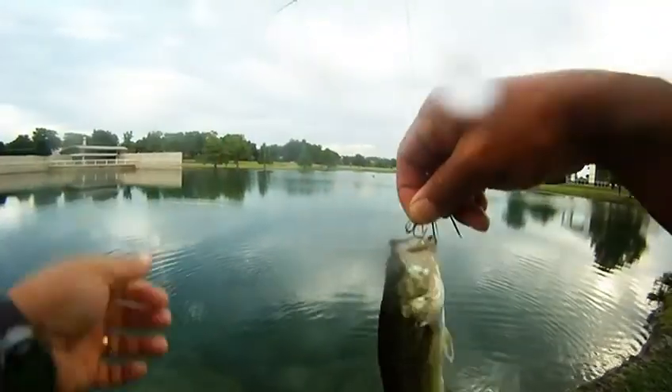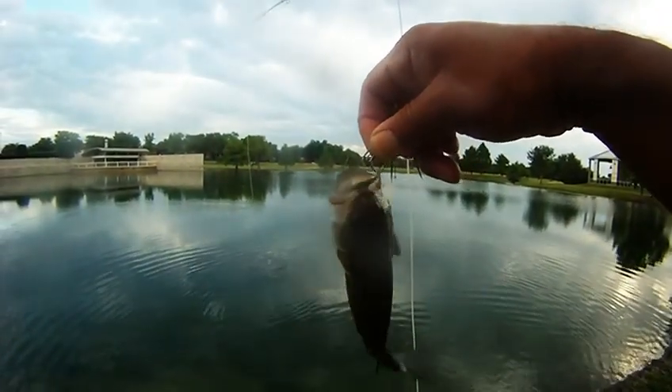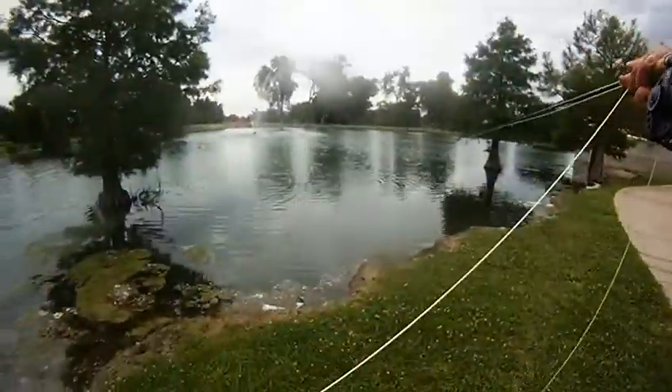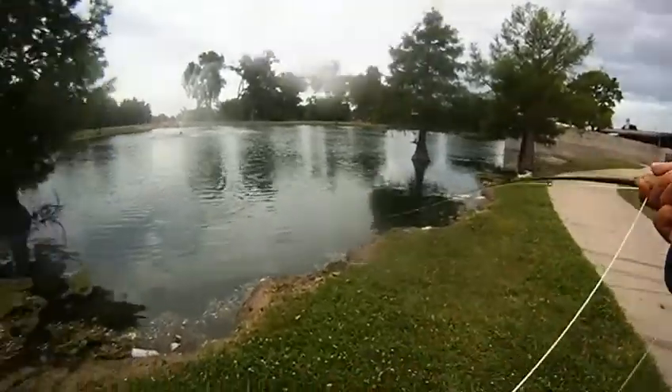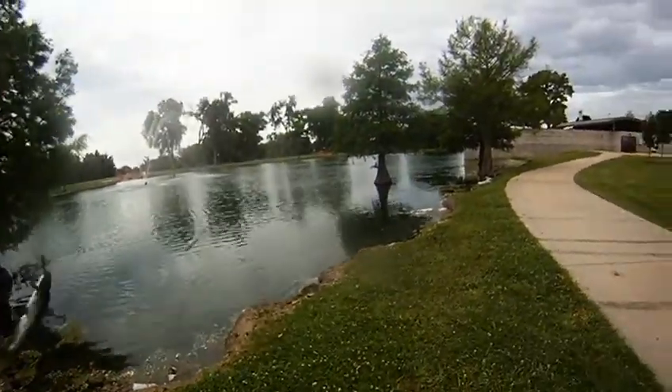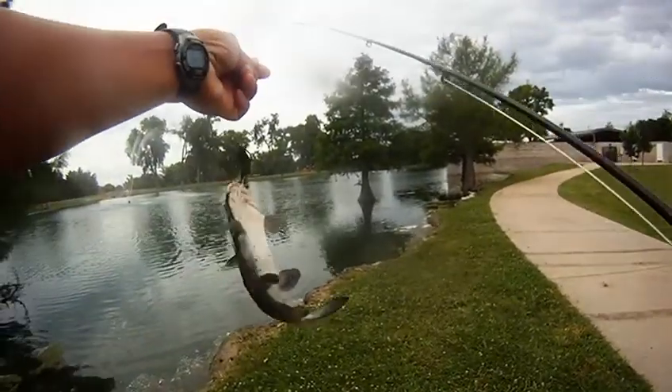Soon after, we ended up getting this guy — a little bass. We're using a slightly larger treble hook, and we seem to get better hookups with that, so I think we're going to go with that. Only problem is that was our last treble hook, so we're going to have to go get more.